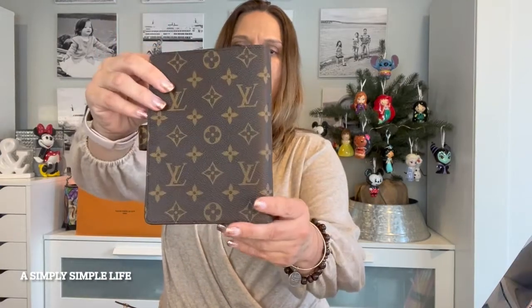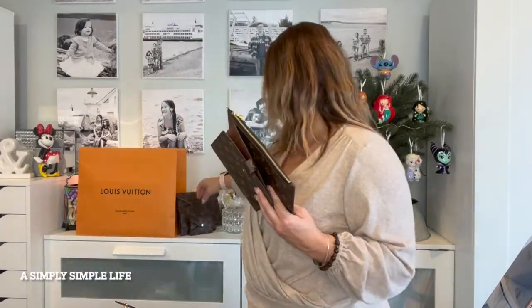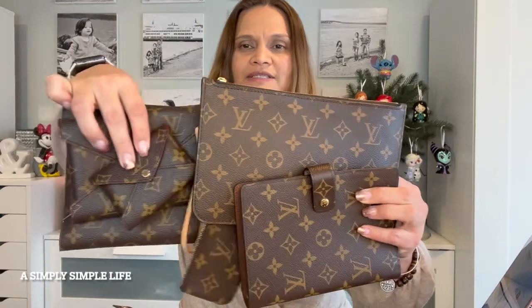I love this monogram print — I just love everything monogram. Some people don't like it because they think it's too brown or gaudy, but I actually love it. That's why I love the Louis Vuitton collection — because of the monogram. It's simple to me. When you have multiple items like the pochette, the Karigami, and the Neverfull all in the same collection, isn't that so pretty?